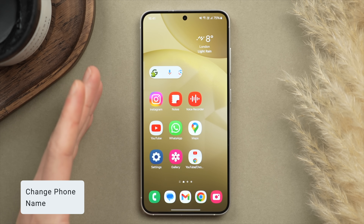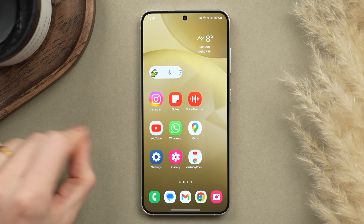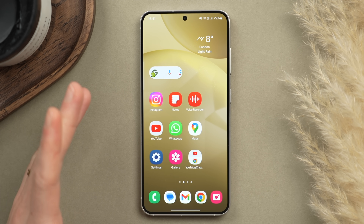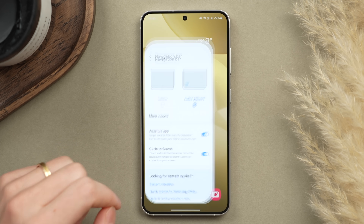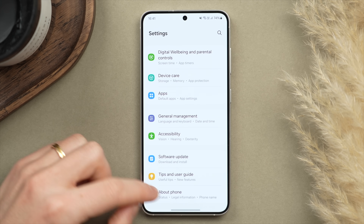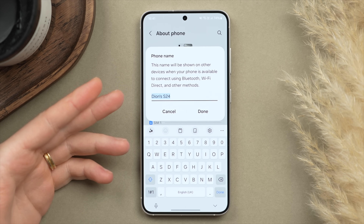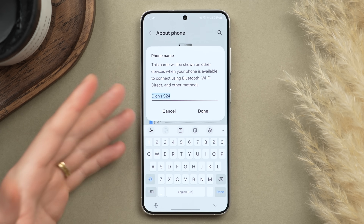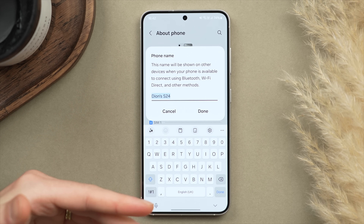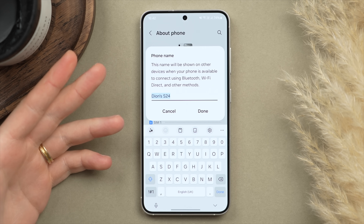Have you ever tried to pair your phone with another device and it just shows up as a generic name like S24, making it hard to know which phone is yours? A great fix is to change the name of your phone. Go into Settings, scroll down to About This Phone, tap Edit, and change the name. I've set mine to Dion's S24, so when pairing via Bluetooth it will show up clearly and you won't accidentally pair to the wrong device.